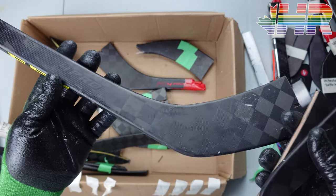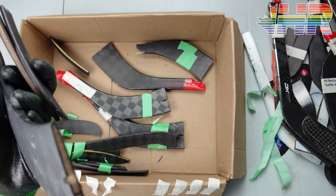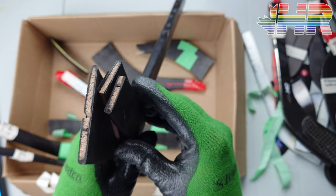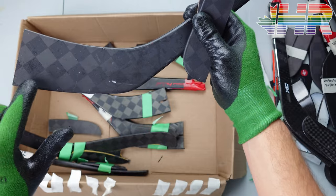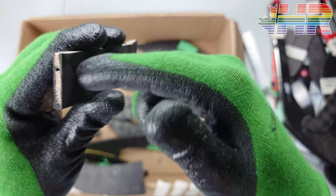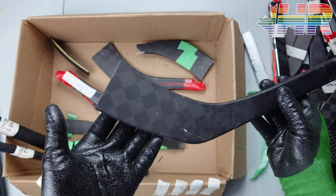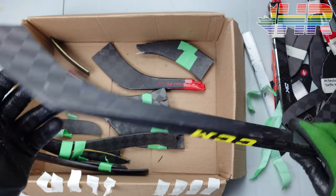Now we're getting into the CCM stuff. This is the AS4 Pro — this was a retail stick. It had an extremely pingy blade, which now just sounds hollow because the stick is broken. This stick was very, very pingy and the puck feel on it was not dampened whatsoever. You could really feel it on your shots. As you can see through the construction, there's foam all the way through with one carbon bridge going through right here at the bottom. CCM pro stocks are really hard to diagnose — pros get custom stuff, so we'll do the best we can.